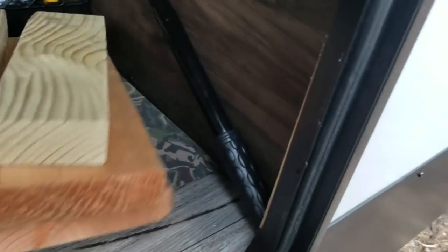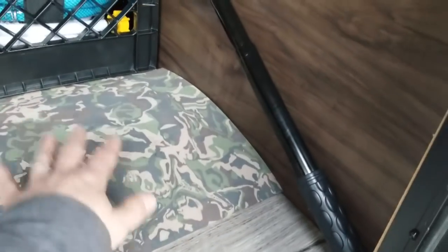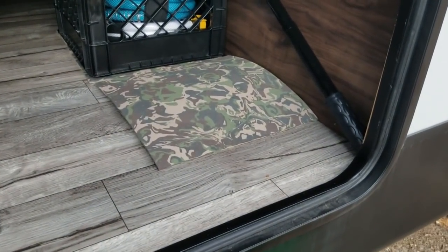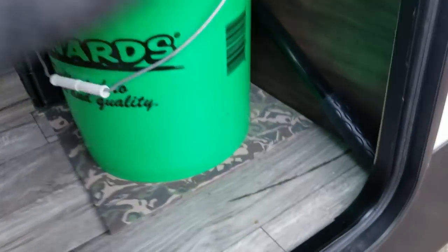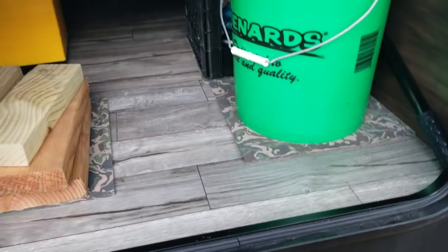HydroTurf is really impressive — I'll try to find a link for it. Alternatively, cheap rubber car floor mats work the same way and are what I originally saw people using. As long as they're rubbery, they'll cause the same sticking effect and keep things from moving. My tool bucket sitting on the HydroTurf literally cannot slide — it just locks right down.